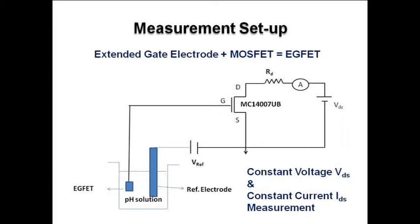The measurement setup of the ICFET is shown in this figure. The ICFET device with a reference electrode is immersed into a pH solution, and voltage is applied through the reference electrode, known as reference voltage. The MOSFET is biased in the saturation region. The MOSFET used is MC14007UB. Constant voltage VDS and constant current IDS measurements are taken from different pH solutions to find the pH sensitivity of the ICFET device.